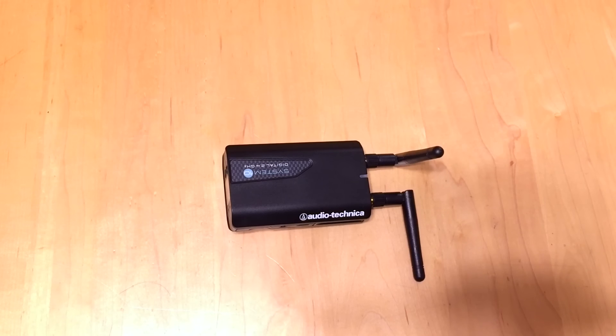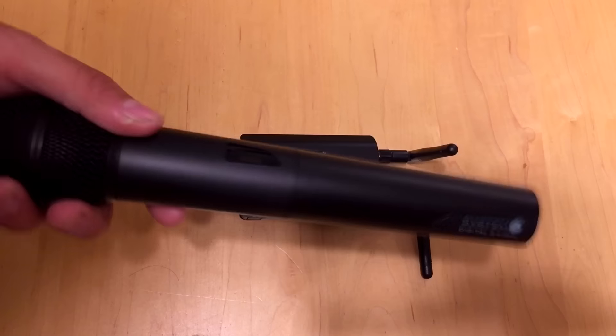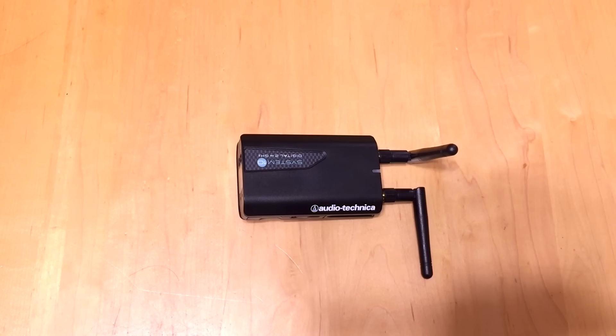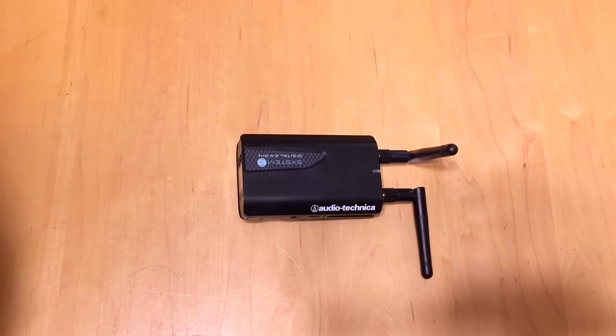Hey everybody, Arnold Wafferman here. In the last couple of videos I did, you may have seen the review on the Audio-Technica System 10 — this awesome microphone right here. I absolutely love it. It's the only 2.4 gigahertz microphone that I trust. You may have seen the video where I took the receiver unit and hooked it up to a battery pack, tied it to my American Audio ELS8GOBT, and created a 100% wireless solution so I could go out in the middle of nowhere and still do a ceremony or audio reinforcement.